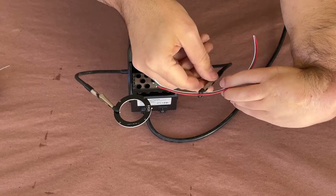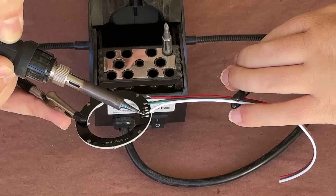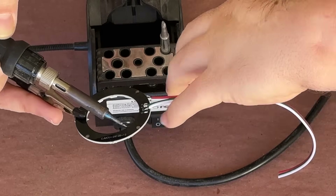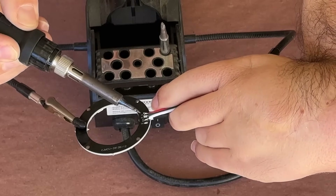Once that's taken care of, I can solder the wires to the data, ground, and power terminals on the back of the ring by simply pressing the wire to the ring's terminal using the tip of my soldering iron, which should reactivate the solder I just applied, and as soon as I remove the iron, will join the two together.